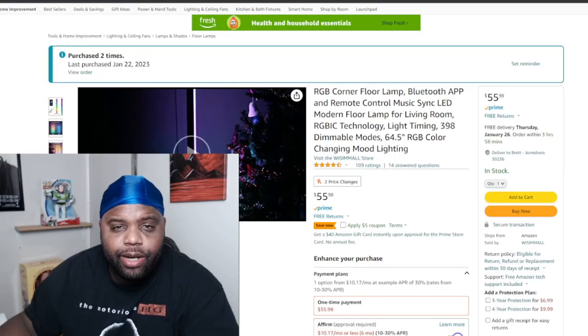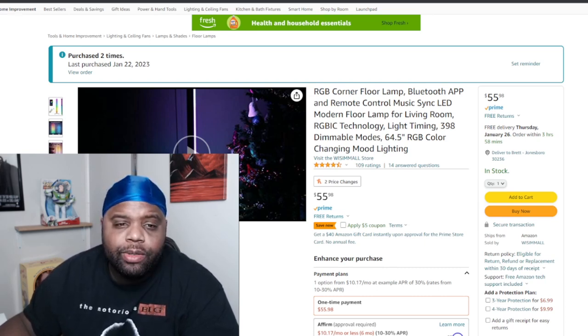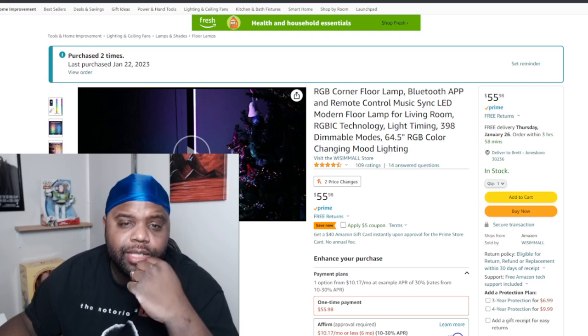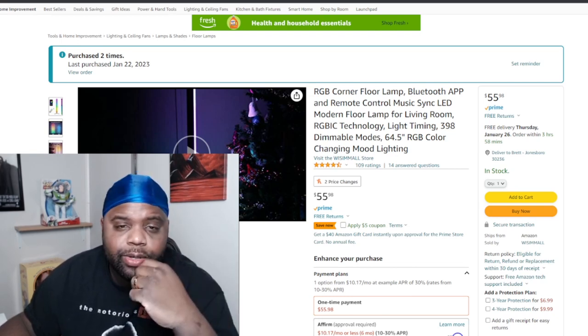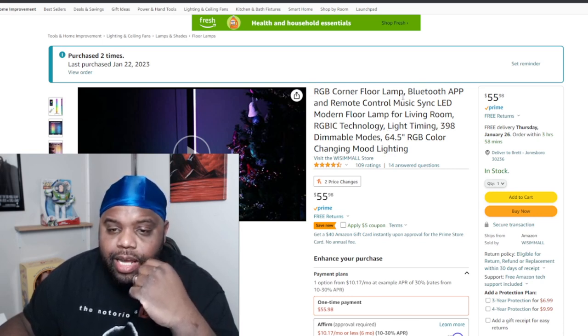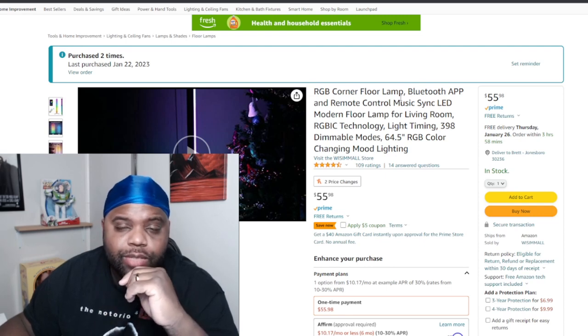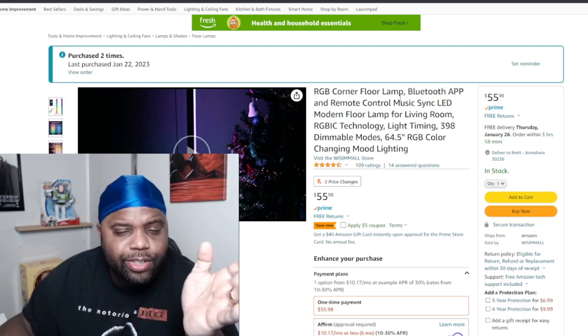What's going on guys, BeastlyGamer here, welcome to the BeastlyGamer channel. There are some awesome things I've been seeing in other YouTubers' videos, and one thing I've always wanted to do is get an RGB lamp. So I went on Amazon, picked one up, and today I'm going to unbox it with you guys, show you what it can do, and hopefully it's as cool as I hope it is.